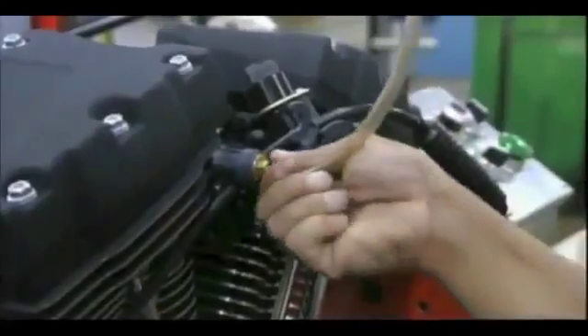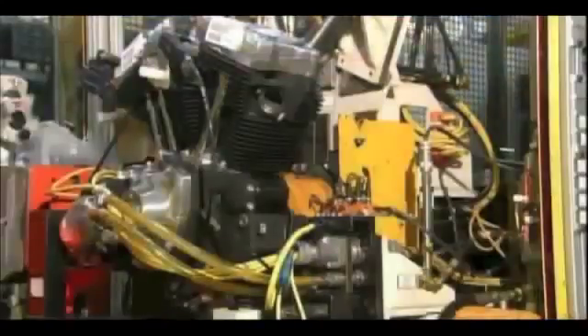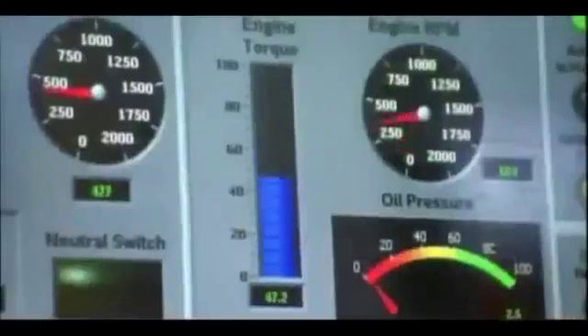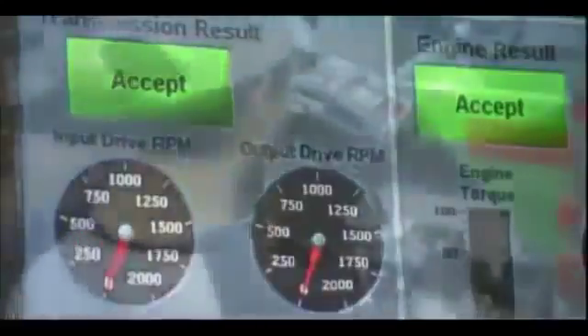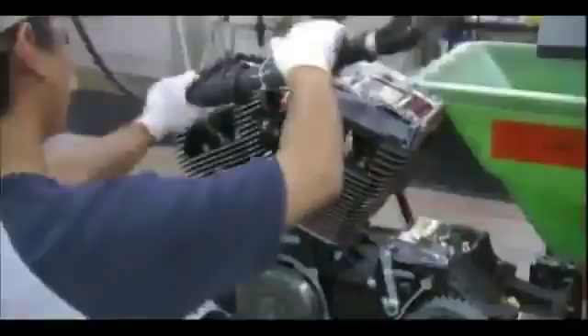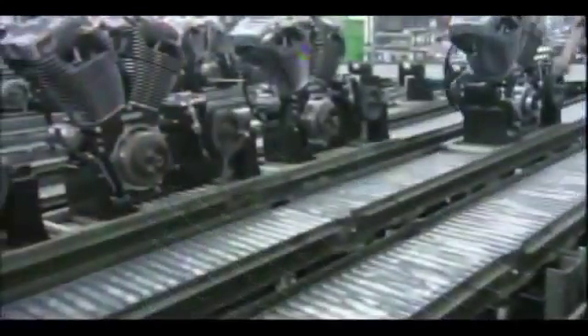Now it's time to pump oil into this V-Twin engine and put it through its paces. Computerized testing equipment moves in and mates to the engine — the engine rotates and they shift the transmission through all the gears, allowing the testing equipment to analyze every aspect of its performance. Finally, they insert spark plugs into the cylinder heads, and these 1584cc motorcycle engines are revved and ready.